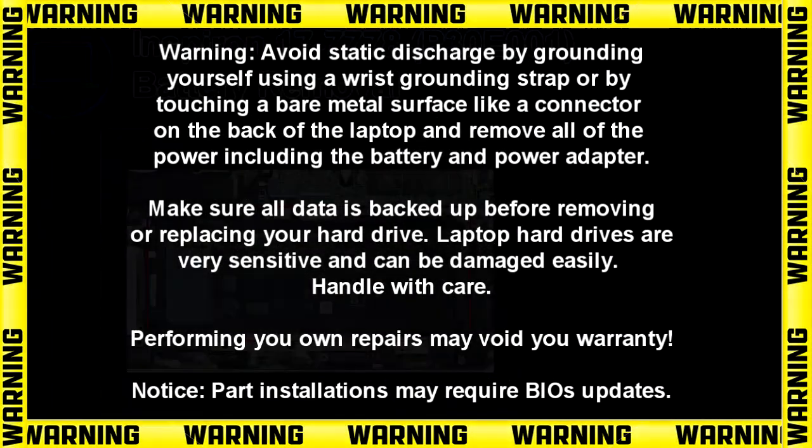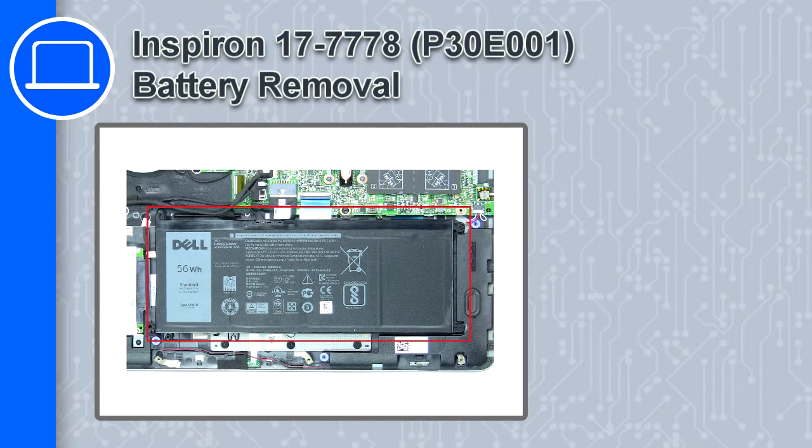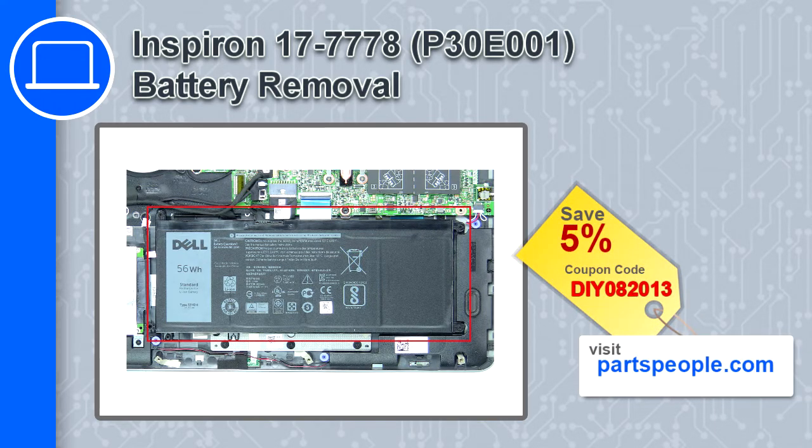Hey, what's up, this is Ricardo and in this video I'll show you how to remove the battery from the Dell Inspiron 17 version 7778. If you're looking for parts for this laptop, go to our website and use this coupon for a 5% off discount.